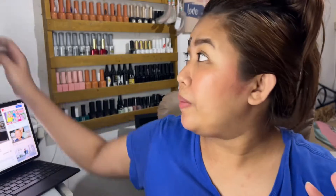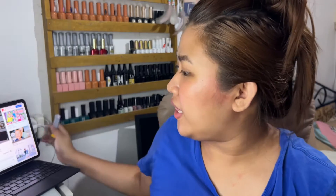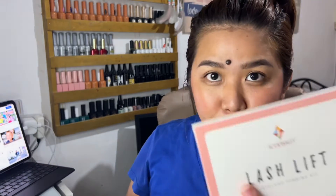Before, nung nag-work ako, lagi akong nagpapa eyelash extensions or lash lift, para hindi ka na nagkacurl. Kasi iba talaga yung dating sa mata kapag nakacurl yung lashes. Pero since nasa bahay lang tayo, gusto ko naman mag-try na lahat ng DIY. So why not give this a try? I'm gonna open it. Kung effective siya, a-update ko kayo kung ilang araw or ilang linggo to tatagal.